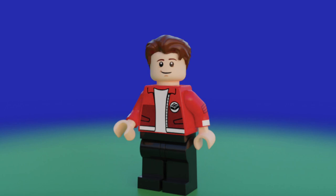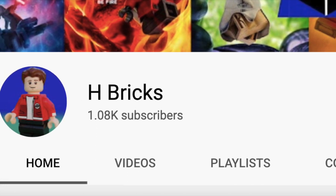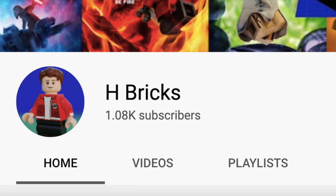Probably the biggest thing that I've changed is my name. My YouTube name used to be Foo49, however that name doesn't really have anything to do with LEGO, and it wasn't the best name for my YouTube channel. It's a name I never really liked, and I always knew Foo49 wasn't going to be the name I'd stick with. So I decided to incorporate my real name, Harrison, into my YouTube name, and I came up with Hbricks.